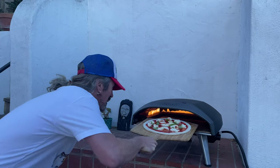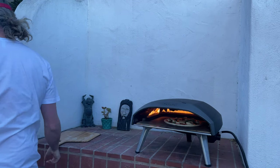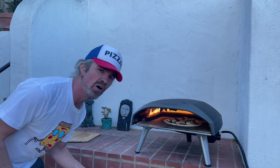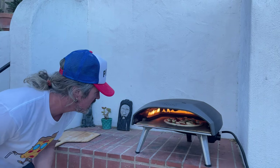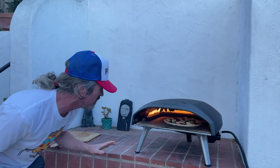I got my Uni Koda 16 all fired up outside. I turned it down before the stretch. We're gonna get this pizza loaded up and take it for a bake — it's pizza time. Loading up my perfect pizza margarita into the Uni Koda 16. I gave the oven a full preheat as I always do, but then I turned it down to low when I was starting to stretch the pizza. We're shooting for more of a three to four minute bake.